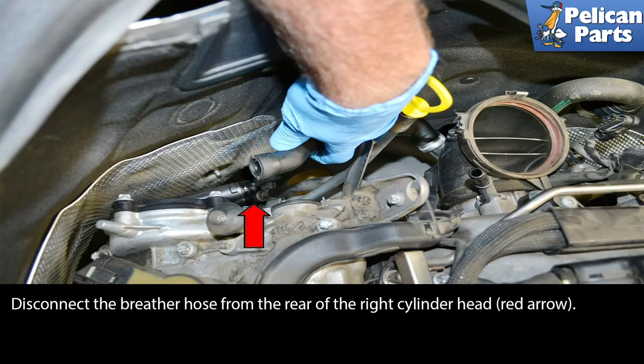Detach the breather hose from the rear of the right cylinder head, indicated by the red arrow.